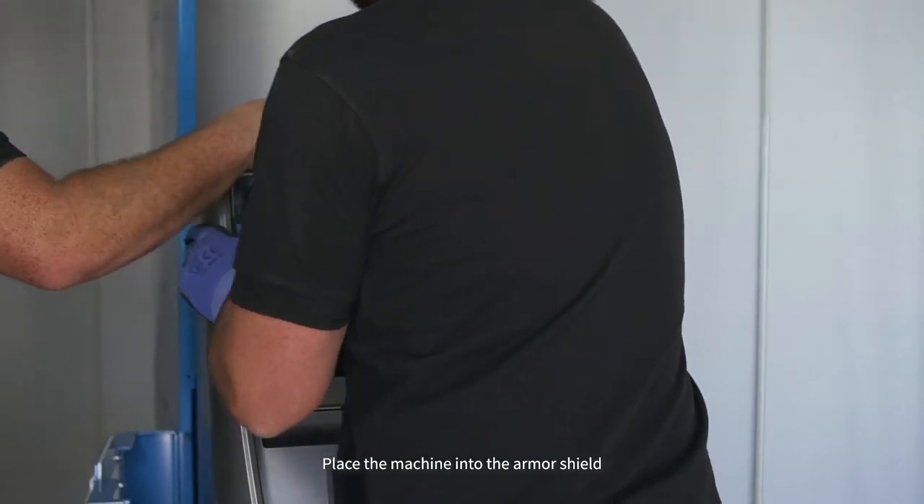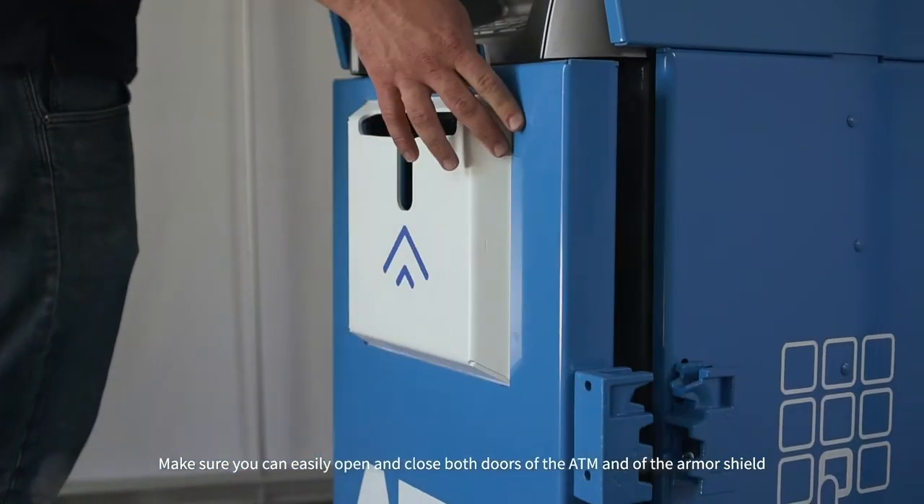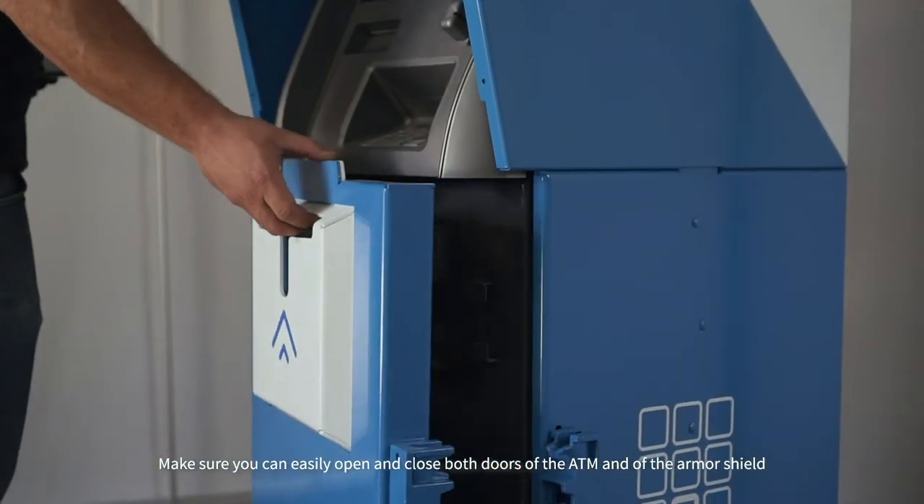Place the machine into the armor shield and push it all the way back to the wall. Make sure you can easily open and close both doors of the ATM and of the armor shield.